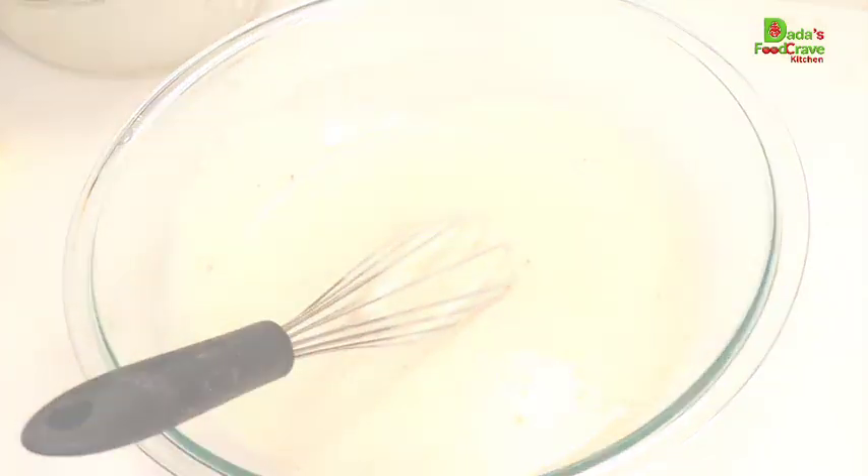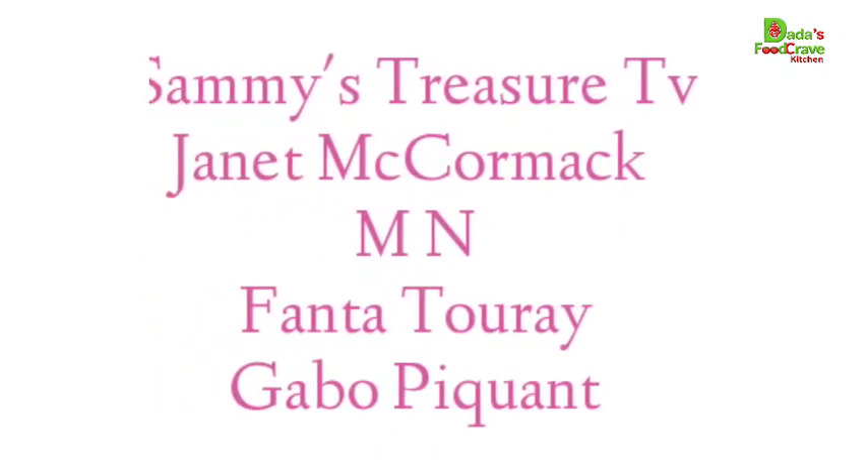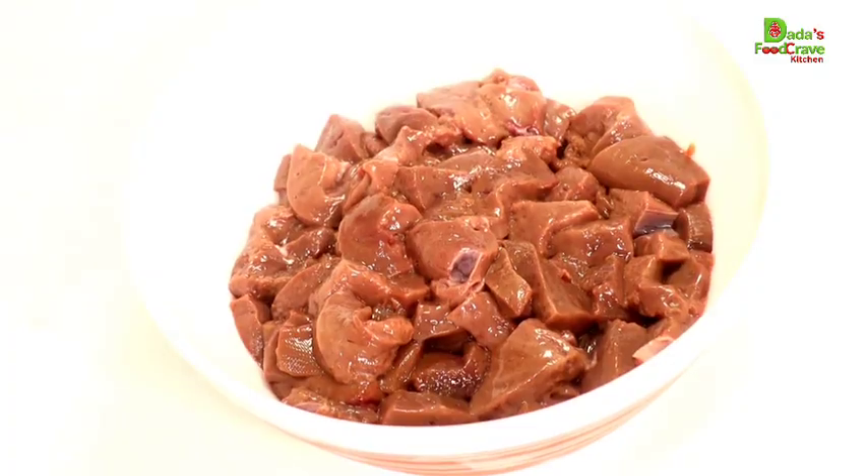Today's force-five shoutout goes to the first five commenters: Sammy Treasures TV — she's a content creator here on YouTube, make sure you check her channel out — Janet McCormack, MN, Fanta Touré, Gabu, and Piquant. You guys were the first to comment on my video.